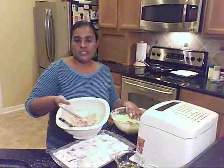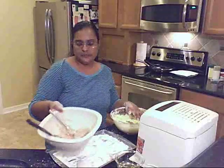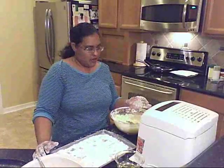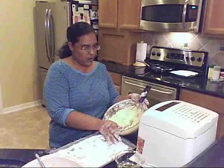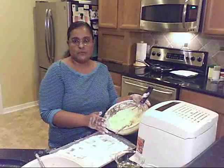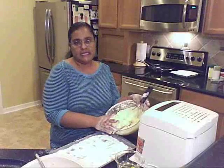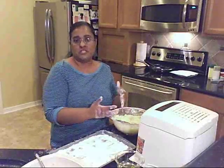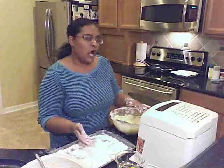So I've got my filling of salmon, cream cheese, and chives already mixed up, and we're going to go ahead and assemble the balls. I've got some mashed potatoes here — I cut up potatoes, peeled them, boiled them, and made basic mashed potatoes with some butter and milk. I also added an egg and some cornstarch so that the consistency is good to actually form the balls, otherwise it would be too soft.